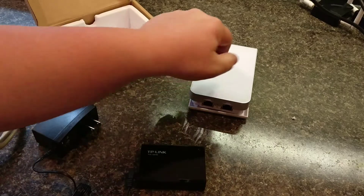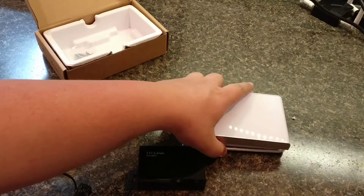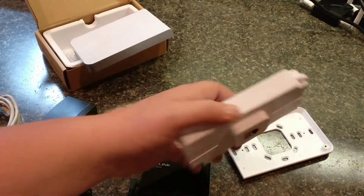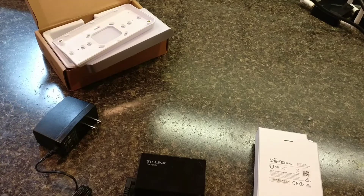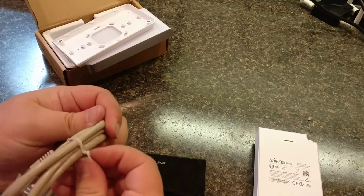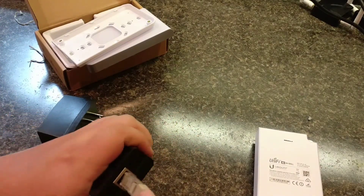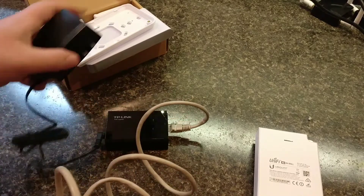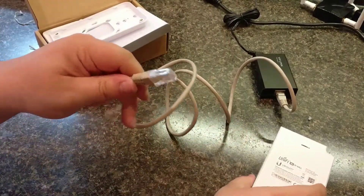So you would just run a cable from that to the back here, plug it in, and the UniFi device will turn on. Something interesting here about the status light — I was really concerned, because when I first plugged this unit in, I thought that I broke it. I thought the PoE injector wasn't the right one. So I've noticed that once you power on the device, the power indicator does not come on immediately.